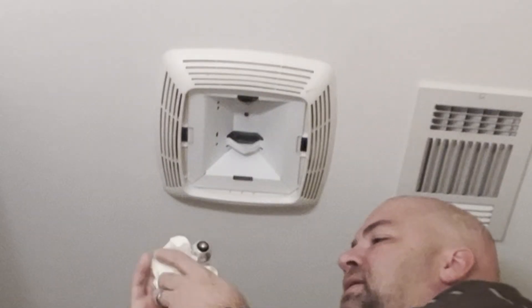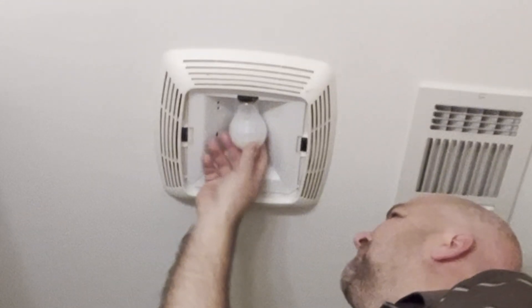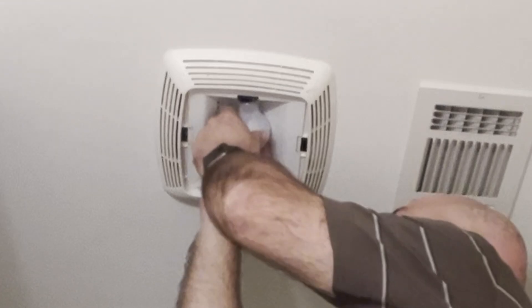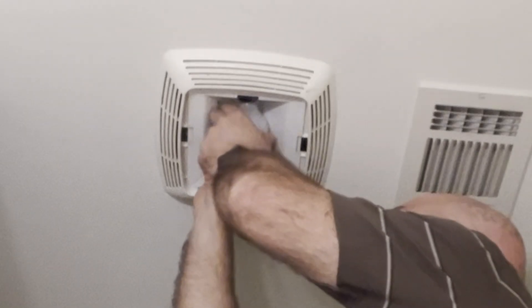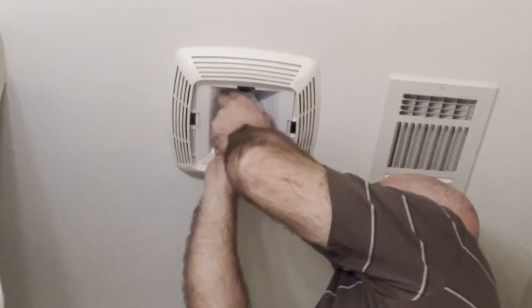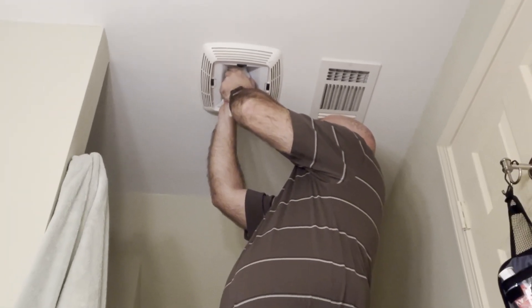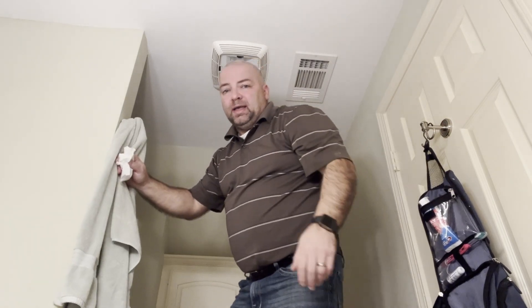We'll go ahead and pop this guy in. Screw it in — pretty easy, straightforward, just like any other light bulb. I'm guessing this is a Broan brand. I can't really see the brand name from where I'm at. Yeah, actually there's a Broan — B-R-O-A-N.